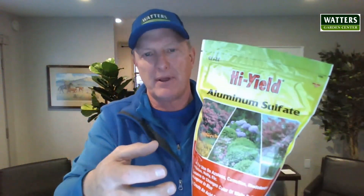It's not really a food unto itself, it's an additive that the plant picks up. So you'll need to use this in conjunction with an all-purpose plant food or some other food. But that's aluminum sulfate, that's how you use it here from Waters Garden Center.